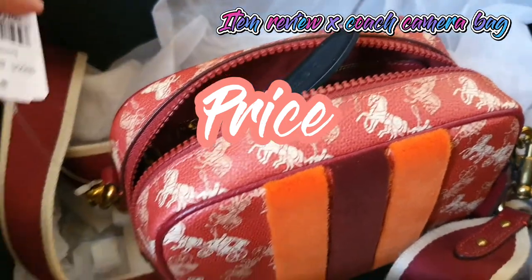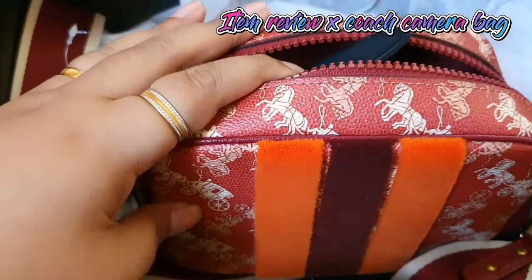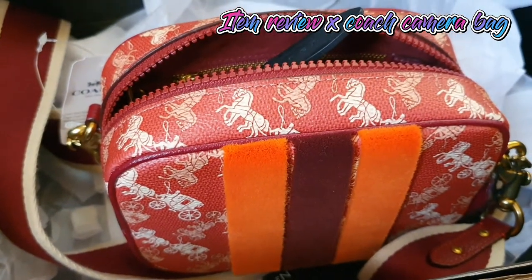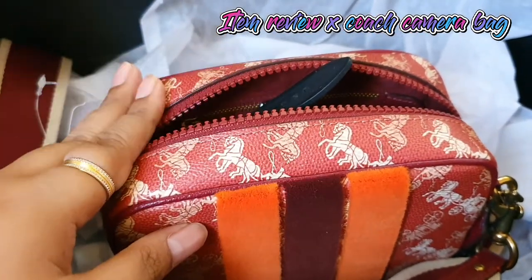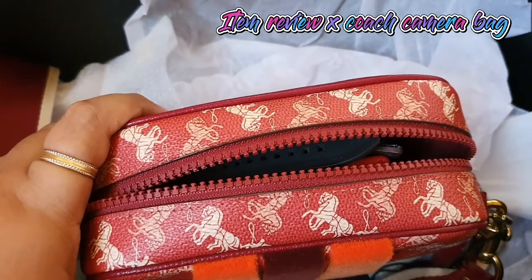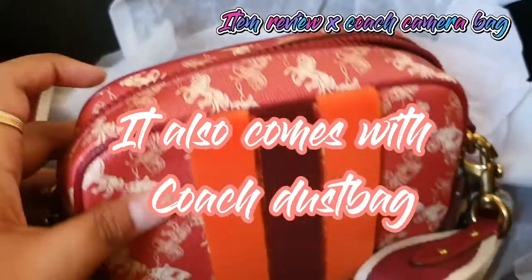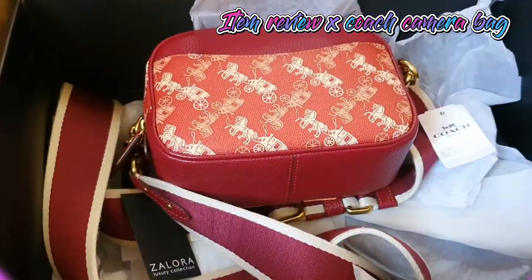The retail price for this bag is 475 Singapore dollars, but because this is from last year's Chinese New Year collection, Zalora is having a big discount. In total I only paid 400 ringgit for this amazing camera bag — that's almost only 100 USD. If you bought it from a personal shopper or directly from the website it would cost much more. For 400 ringgit, I'm loving it! Thank you very much for enjoying my unboxing haul, and I'll see you in my next video. Bye!